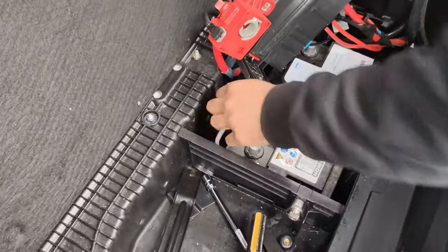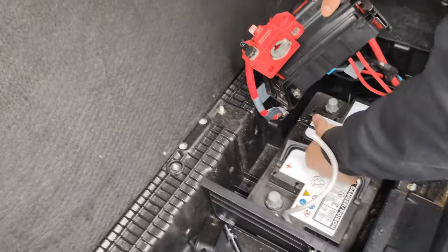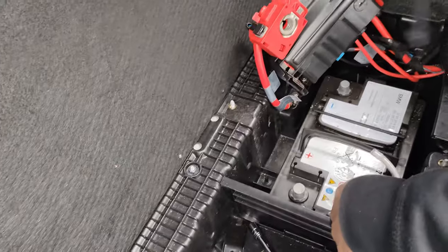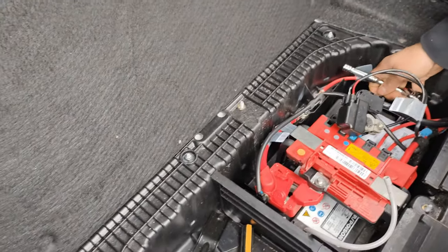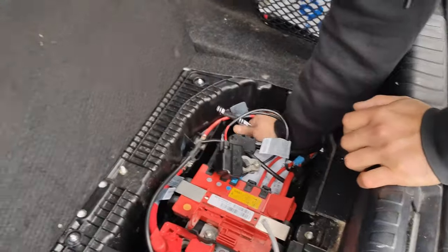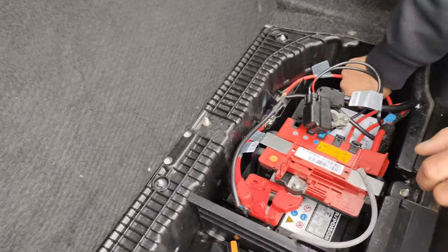Just to clarify: this is a wet lead acid battery, it's not an AGM battery. So you don't have to worry about start-stop. If your car doesn't have start-stop you don't really have to worry about battery registration. However, for the purpose of this video I am going to register the battery through Carly. My battery is also 70 amp, so it's going to be like-for-like. If you're putting in a higher amp battery, you should register it and tell the car you've got a higher amp battery. In this case it's exactly the same — 70 to 70.